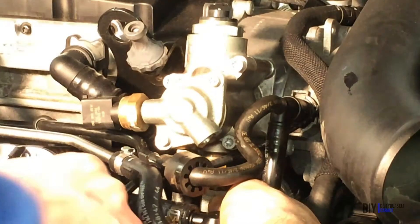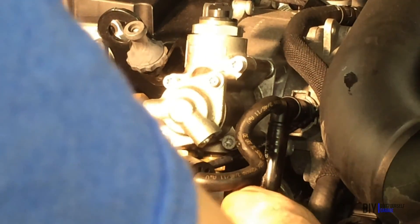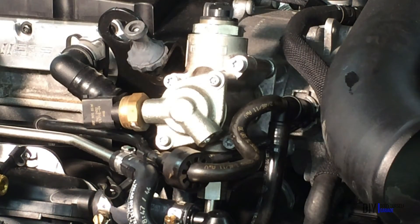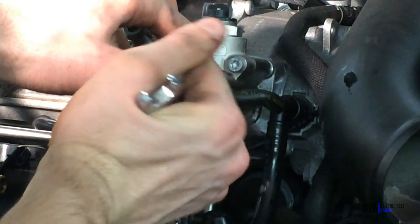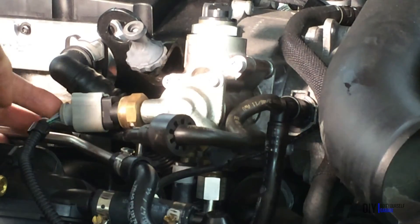Now we can reinstall that hard line at the bottom of the pump. Get the nut started by hand first to know you're not cross-threading the nut, then tighten it up with a wrench. I actually noticed a slight bubbling through the threads a couple days after this install, so I ended up torquing it down harder. We can also reinstall the Schrader valve, snugging that up with the 13mm, then screw on the cap. Plug in the wiring harnesses and you're done.